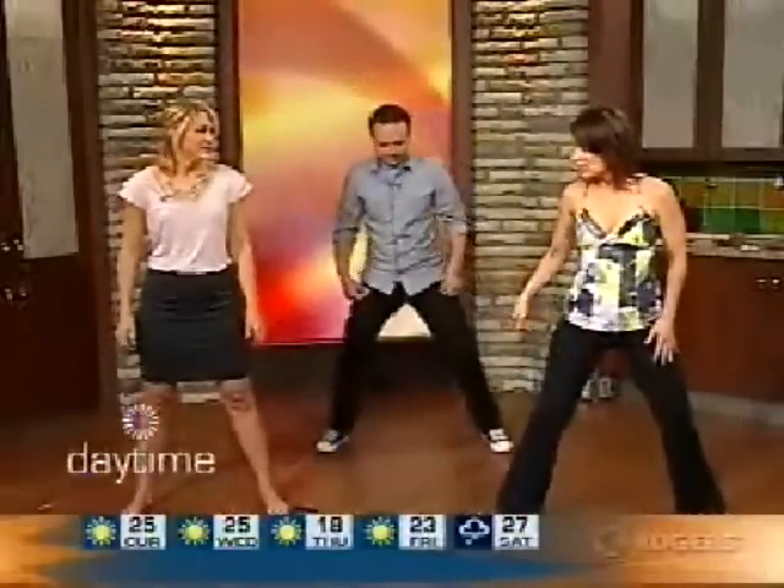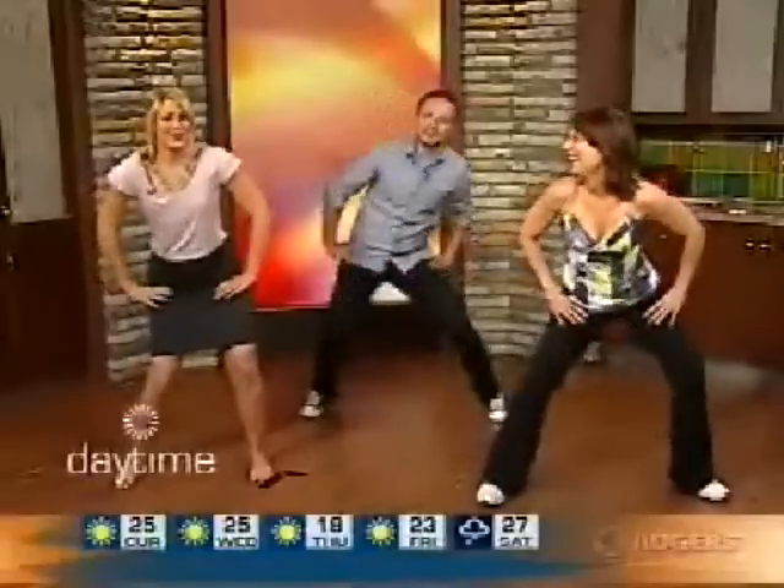We want to be in a wider squat, weight in our heels, lean back. The knee needs to be behind the toe. Hands are on the thighs, stomach to spine, lean forward and shake it left, right, left. This is called the Samba Tornado and it targets the saddlebag area. We'd do 15 to 20 reps of this. It's working the outer thigh — you can really feel it in that squat position.